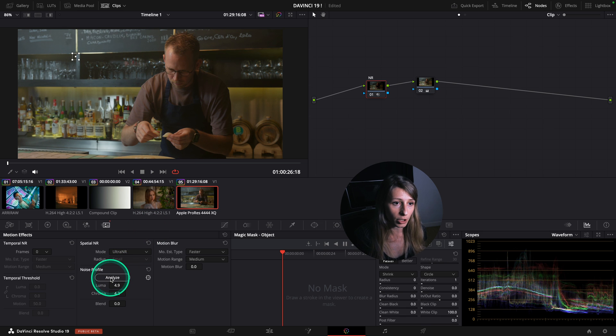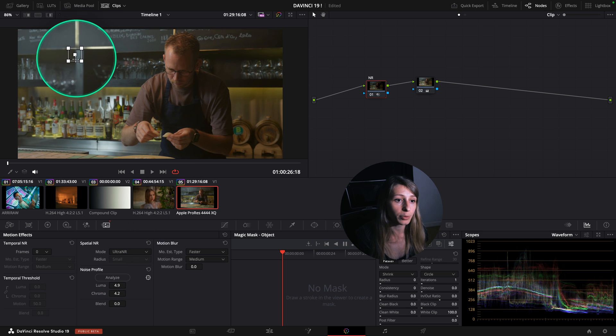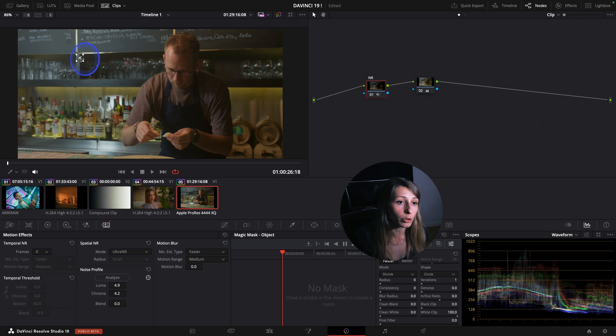I'm going to analyze the footage. The AI already puts a point of reference of where it will analyze the footage. If I want to change it I can say, okay, here is where I want you to analyze because there is more noise.